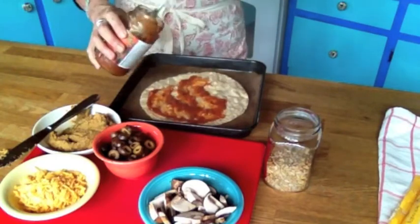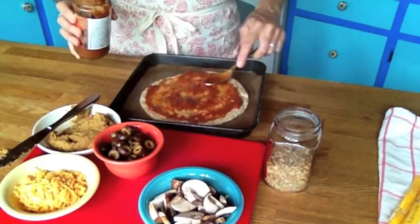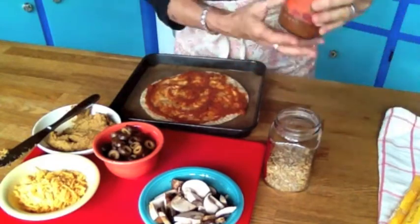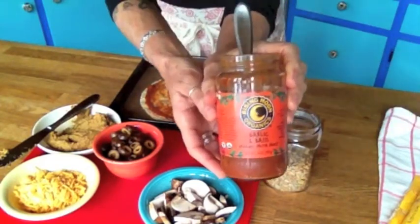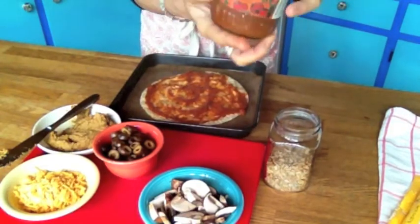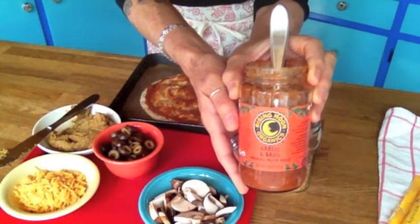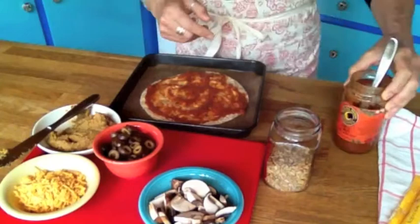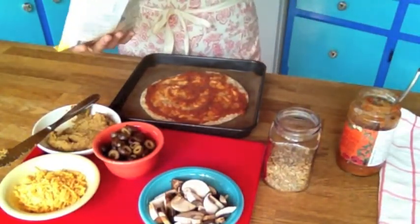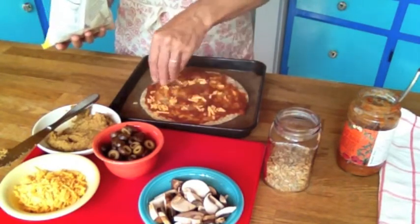Now take whatever kind of sauce you like — or no sauce if you don't like — and spread some on top of the top tortilla. I like this Rising Moon Organics garlic and basil sauce. You have to read labels on sauces — a lot of them have cheese and sneaky meat items in them, so read them. This one is vegan with nothing crazy in it. Then I'll put just a little sprinkle of my Daiya cheese on here.